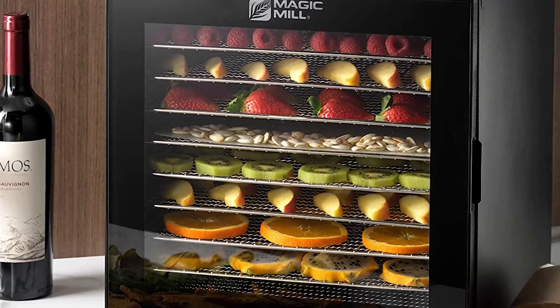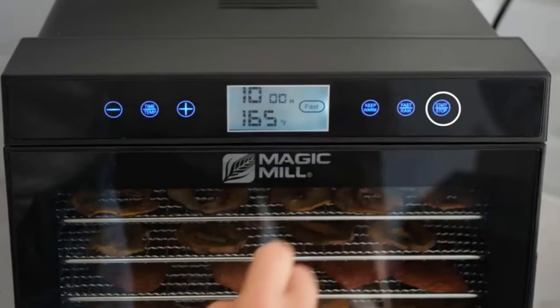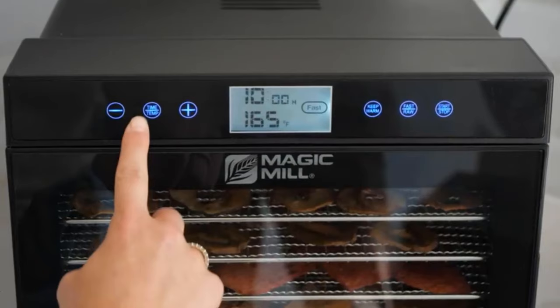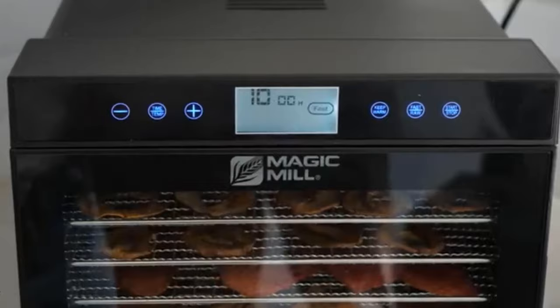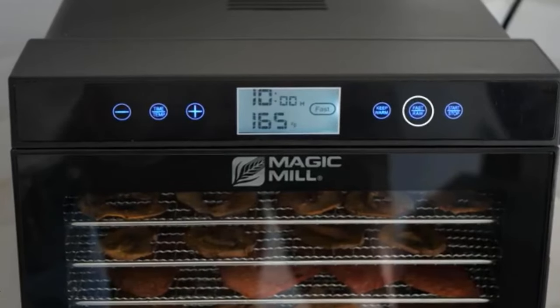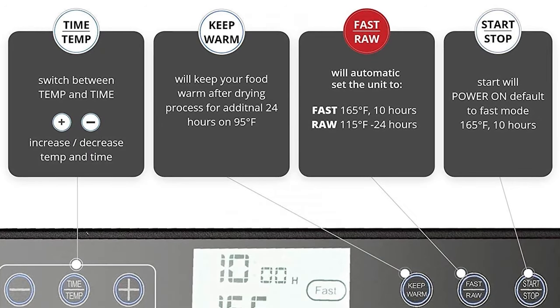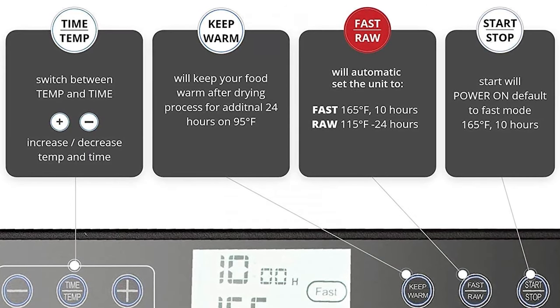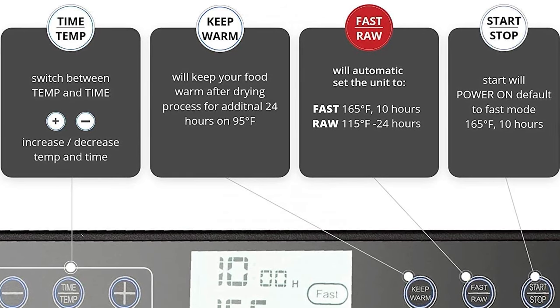Monitor the drying process easily with the transparent door window. The adjustable thermostat and timing help you select the right temperature from 95 degrees Fahrenheit to 165 degrees Fahrenheit, set from 30 minutes to 24-hour dry time in 30-minute increments and let it do the job for you. The countdown timer will show you when it will be done. Once done, it will automatically shut off, or you can use the keep warm function and the unit will run automatically for another 24 hours at 95 degrees Fahrenheit.